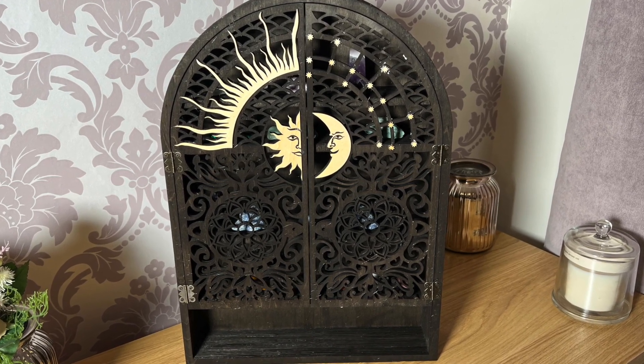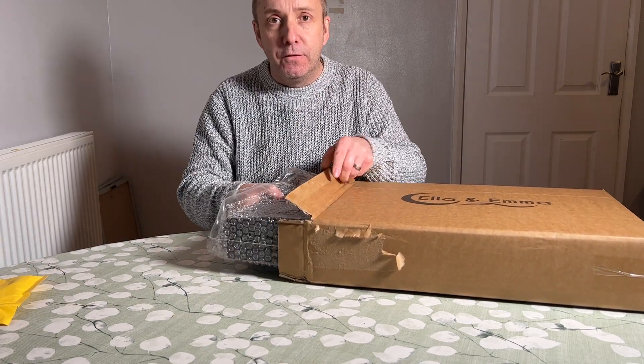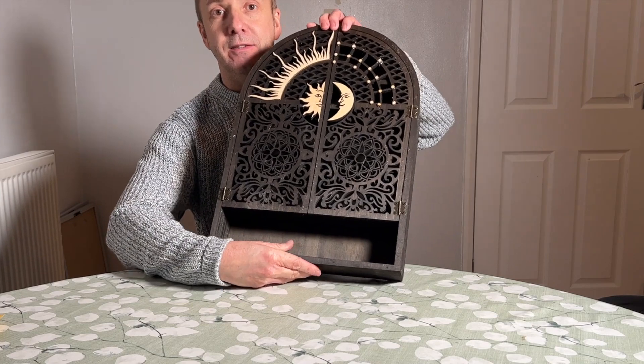I'm just going to take it out and show you what you get. First of all you get some screws and some raw plugs to screw it to the wall. You can freestand this or you can actually mount it to a wall — we've not yet decided.